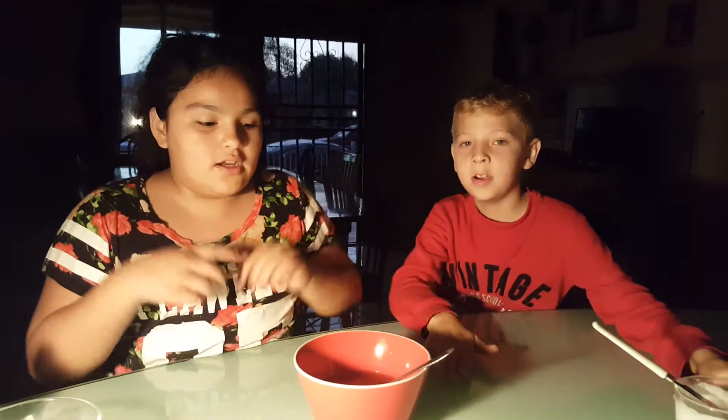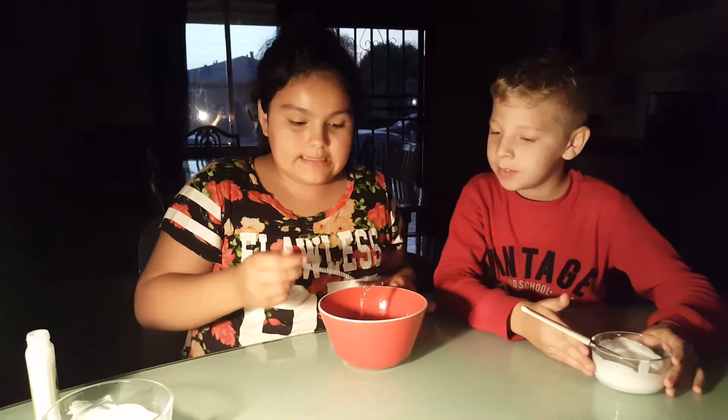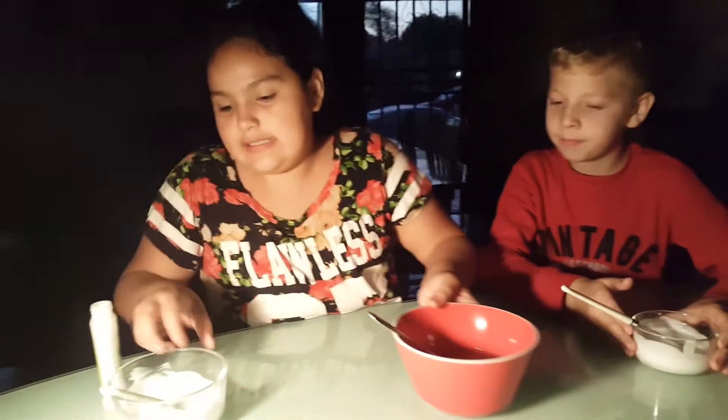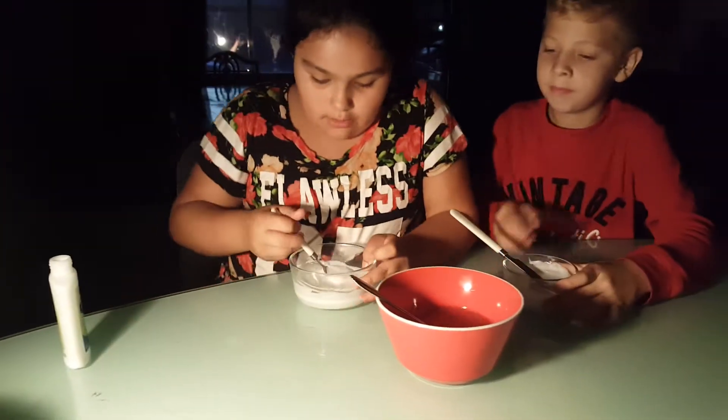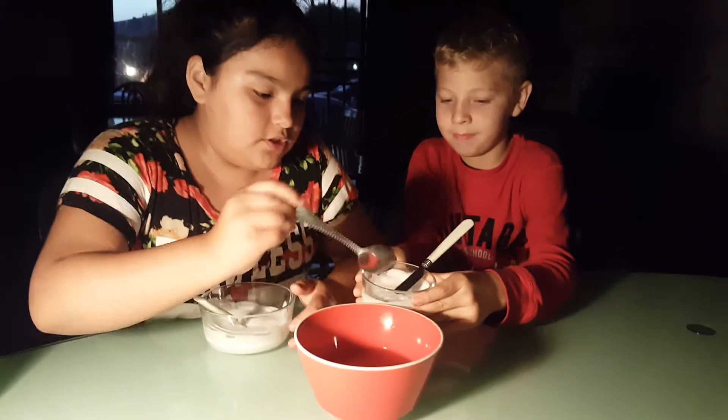We set the glue on the side and then we have some borax and some warm water. Let's do this. We got it back and we're going to add the borax — you only have two teaspoons right now.